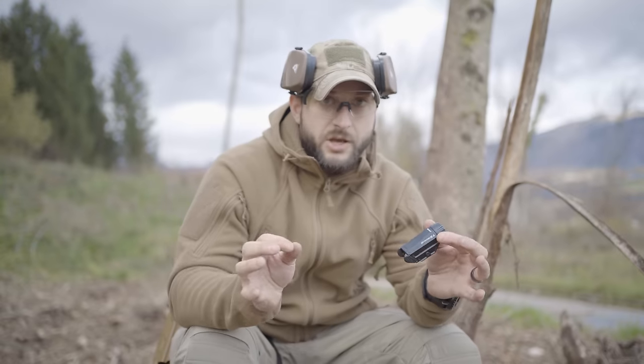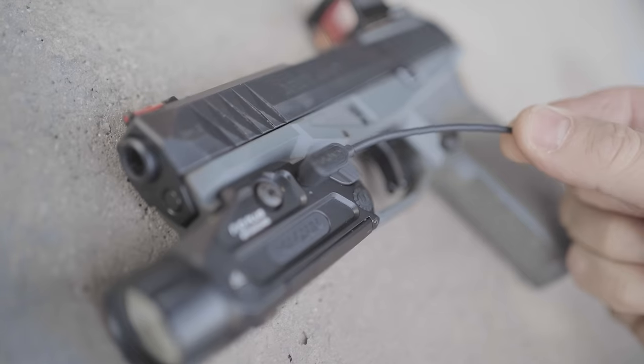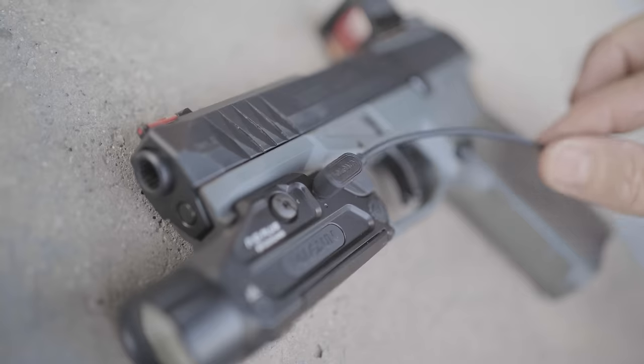To charge it, you just plug the USB cable in and then plug the other end here. It's magnetic — it just clips on and charges your light without even needing to remove it from your gun.